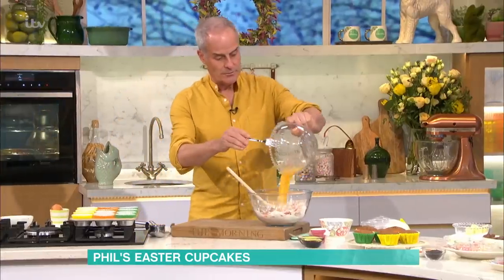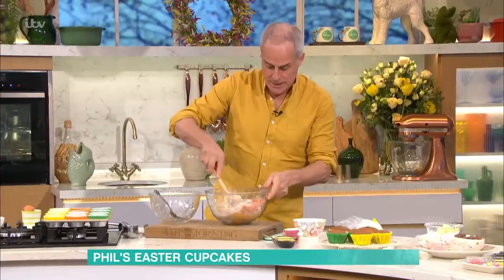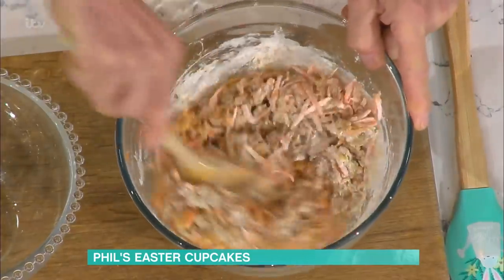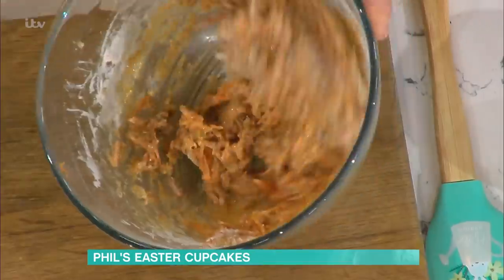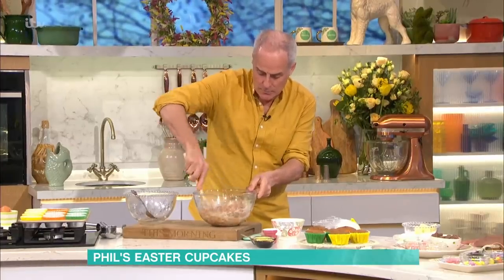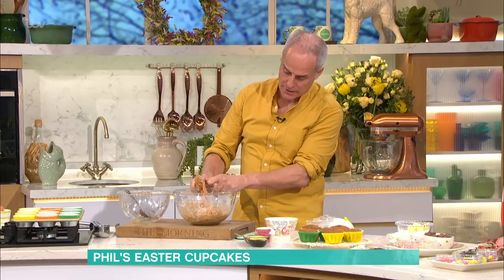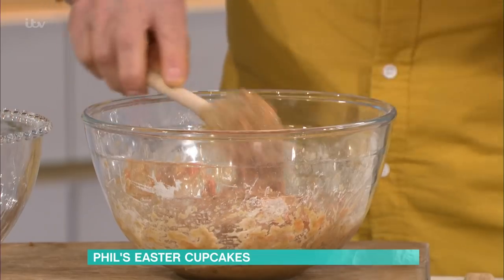Just pour the wet ingredients on top like so, and then mix together with a wooden spoon. Be careful here — if you over-mix, the gluten in the flour becomes stretchy and the sponge will be chewy. You sometimes get it in Victoria sandwiches because it's been overworked. Just bring it together. You can add a little touch of milk to make it slightly looser, but I'm pretty much there now. You'll see it just drops off and still breaks — that's when you know it's there. If you over-mix, it'll be stringy and won't break off, and you'll have a chewy sponge.